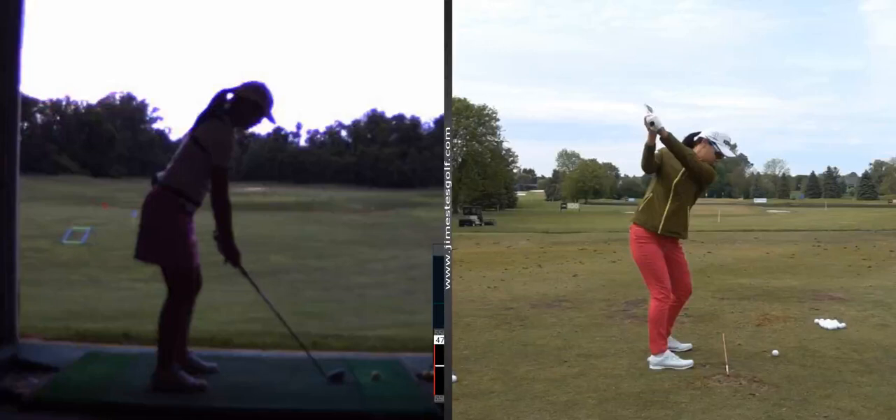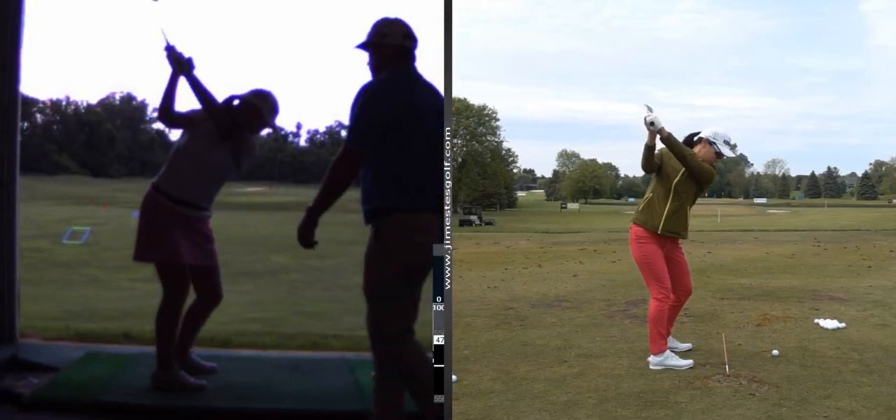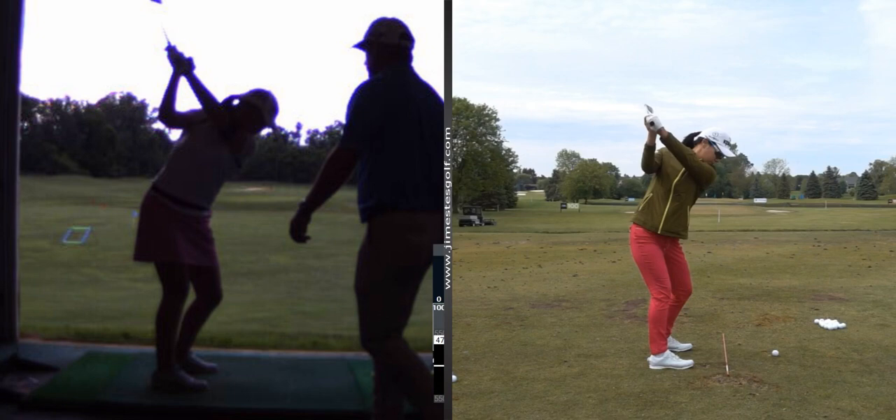We want to get your arms — we call it more extension — but really your elbows together. Push your right hand further away from your right shoulder, get your hands more out in front of you, not stuck behind you. If you get your hands too far behind you, you're going to come down too far from the inside.